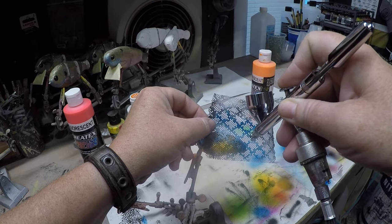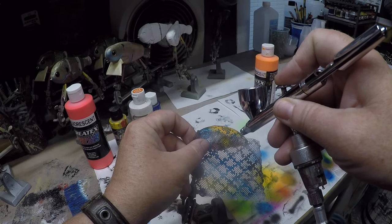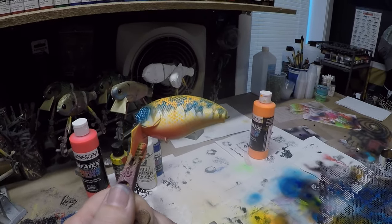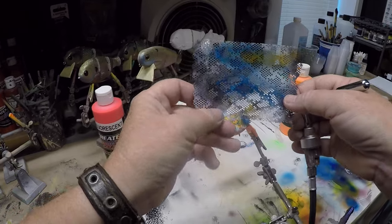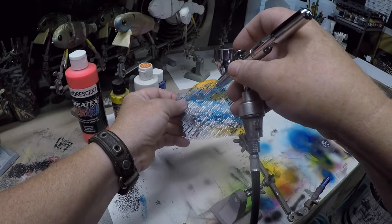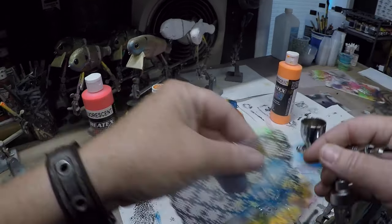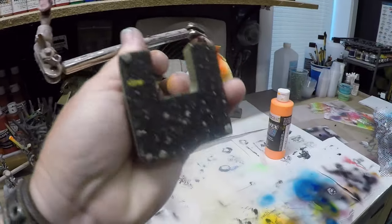Now we're going to come back in with our orange. This is what gives it that Jedi mind trick — it's a neat little deal. Make sure we get the cheeks just a little bit. Now you have the opposing colors in the scaling. Flip this over, make sure your stencil is in the right direction, and come back and do the same thing on the other side. You don't even really have to be careful because that color is already there — it's not going to look out of place if you go over it a little bit more than intended, which is why I like this particular style and pattern.